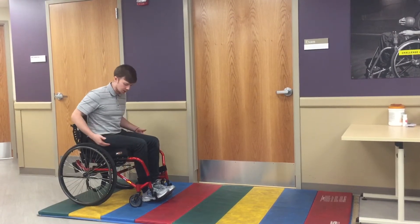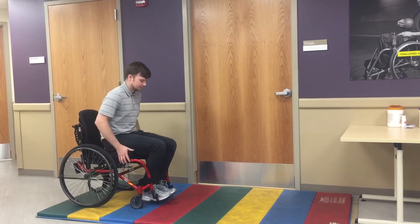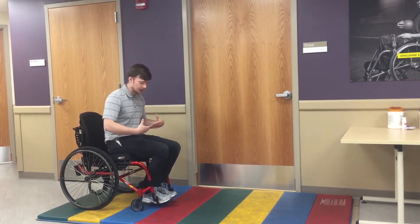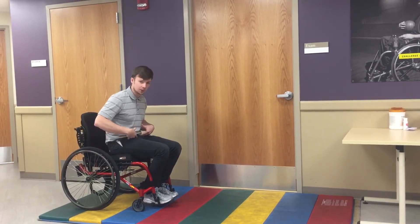The first thing we need to do is scoot forward towards the edge of the chair. If your patients have a little bit more dump in their wheelchair, this is going to be a little bit harder to execute, and also when it comes time to bend forward they are going to need a bit more hip flexion, so just be on the lookout for that.